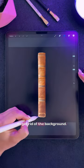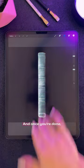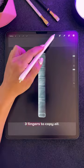Select your book with the selection tool to get rid of the background. Make it black and white by turning down the saturation under Adjustment. And once you're done, swipe down with three fingers to copy all.